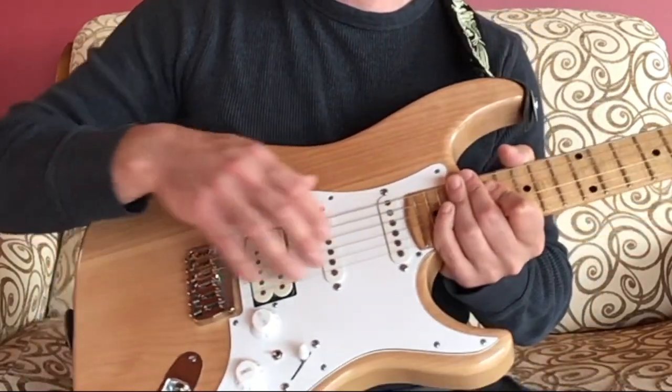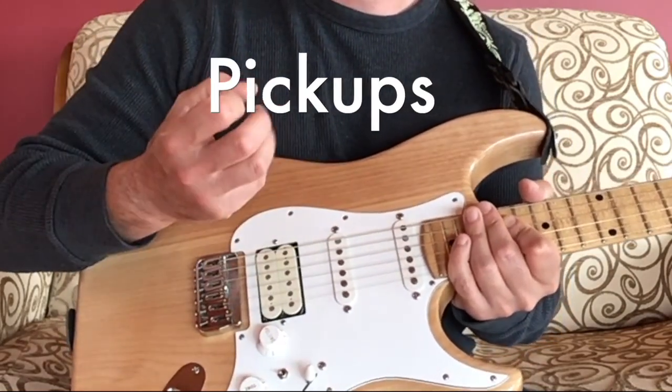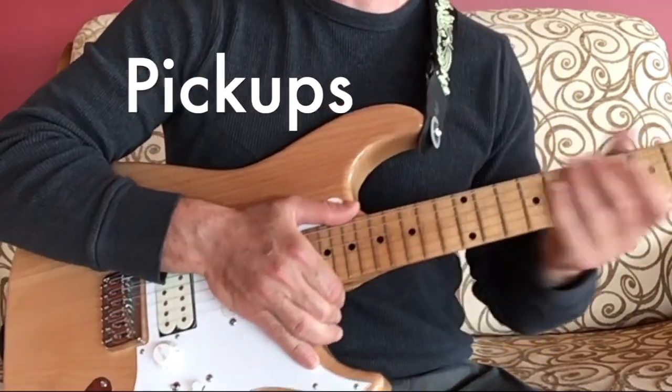Instead of a sound hole, you have these pickups. The pickups take the magnetic vibration of the strings and send them through a cable into an amplifier.